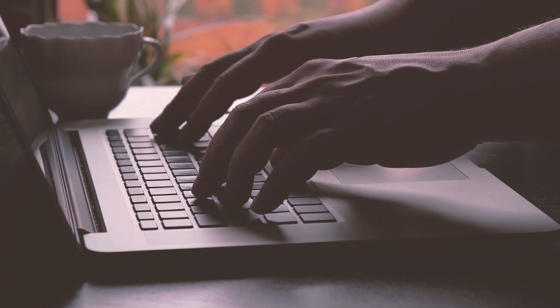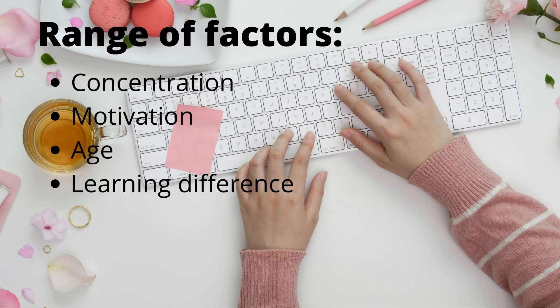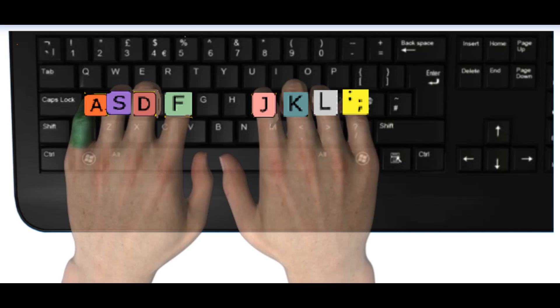Typing faster than writing without ever having to look down at the keyboard is a fantastic skill. In summary, a range of factors affect your child learning how to touch type — concentration, motivation, age, and learning differences. You also need to have the right technique: fingers on the home keys and using the correct finger positions.